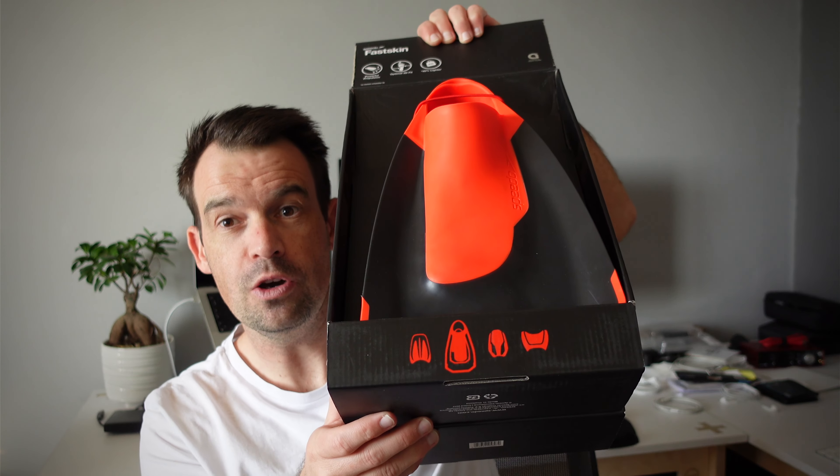In this video I want to unbox and give a review of the Speedo Fast Skin Swimming Fins. After swimming in the ocean for quite some time I decided that I need to improve my stroke and also improve my swimming fitness. So what I do is once a week I go to the pool, join my squad and our awesome coach and we do an intense session of training.